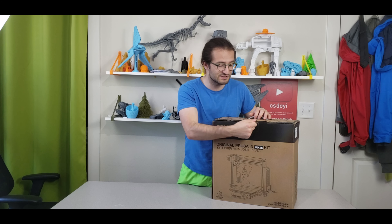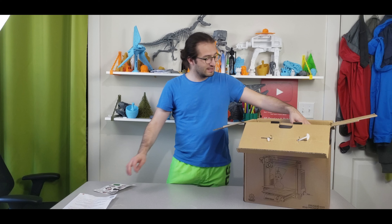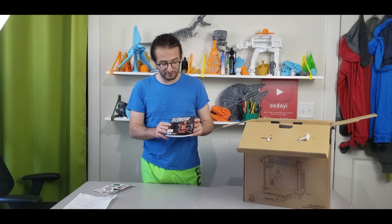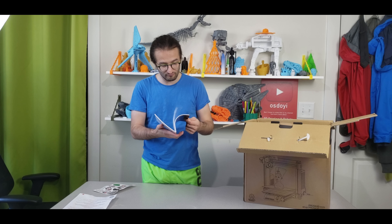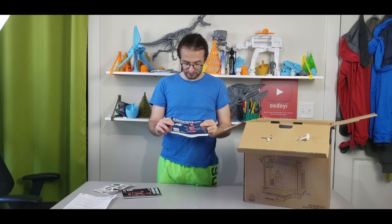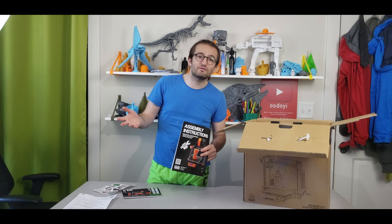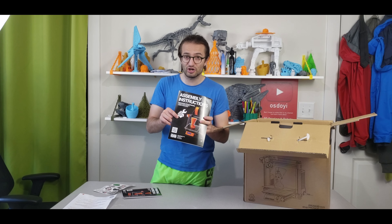It's around 700 bucks, so let's unbox it and see what's inside. This is a pretty big box. When we open it, we start with a congratulations card with all the links and everything you need. There are really lovely stickers, a 3D printing handbook, and a user manual with assembling instructions. I'm going to make a video on how to assemble the Prusa.